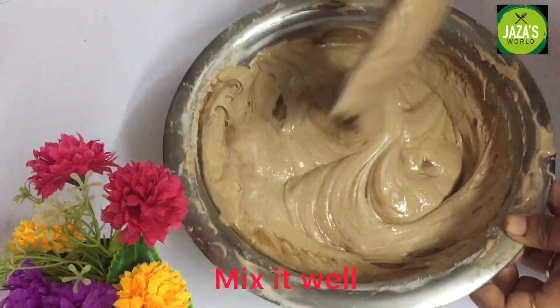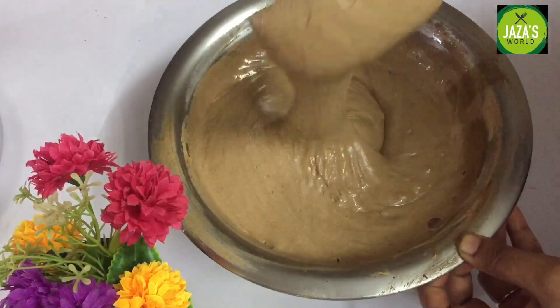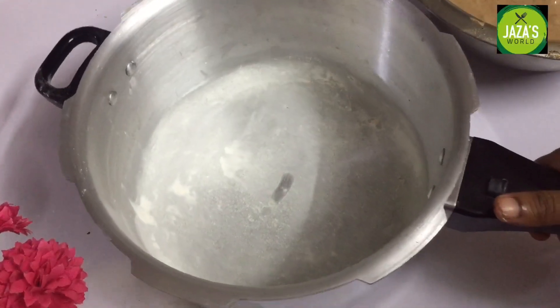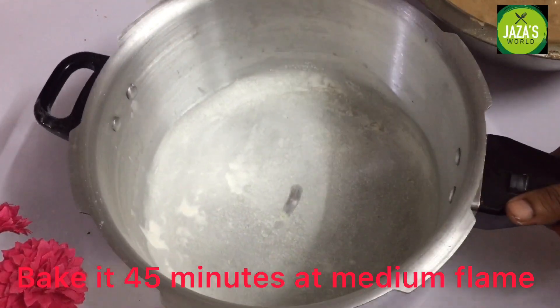Now the cake is ready to bake. I am going to bake it at 180 degrees.